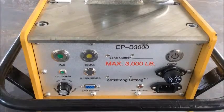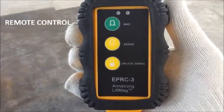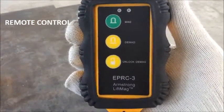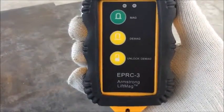Similarly, there are three buttons on the remote control — namely Mag, D-Mag, and Unlock D-Mag — to accurately control the lifting job at a distance.